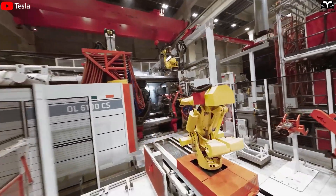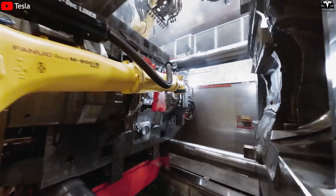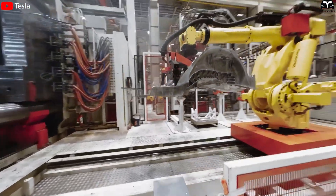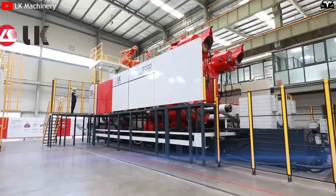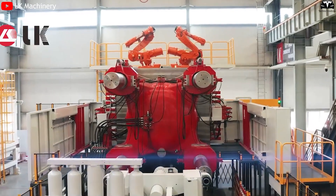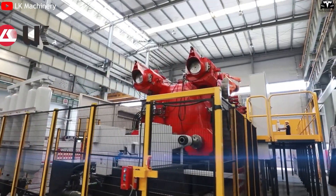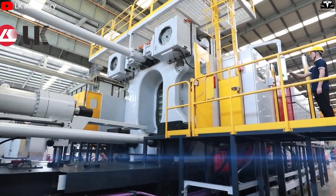The final product is X-rayed to inspect for completeness and structural integrity. One of the biggest engineering challenges is ensuring the mold does not crack or deform under extreme pressure. For this reason, the 50,000-ton Gigapress is designed to generate immense clamping force to keep the mold perfectly fixed throughout the casting process.